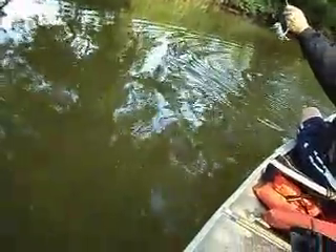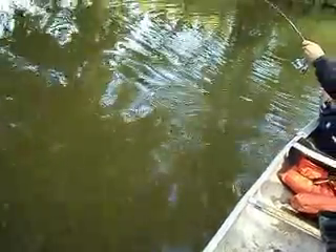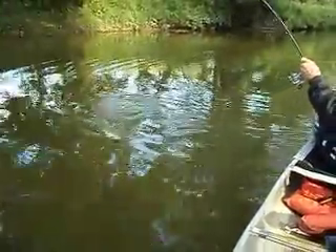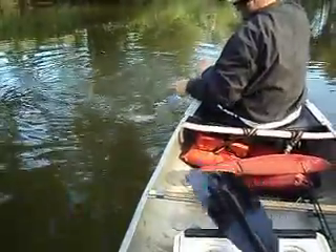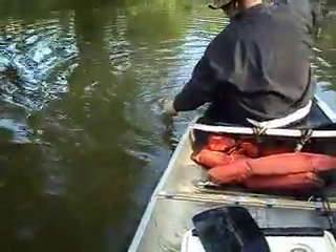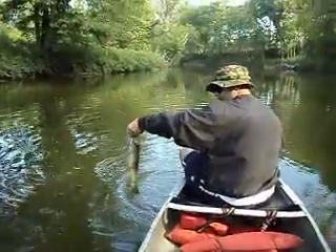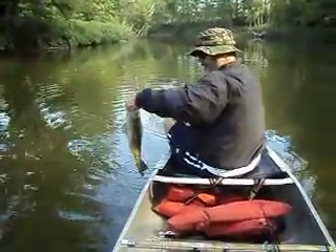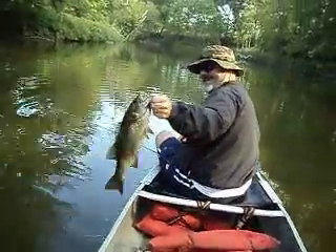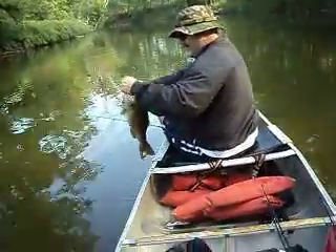Got a little shoulder burn going on there. That's a nice fish, he's hooked right in the corner of the mouth. Alright, you're on — right at chop. Whoo hoo hoo! Got a little scar tissue here. Nice fish.